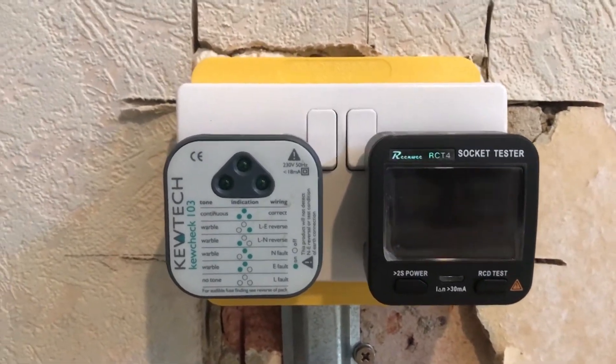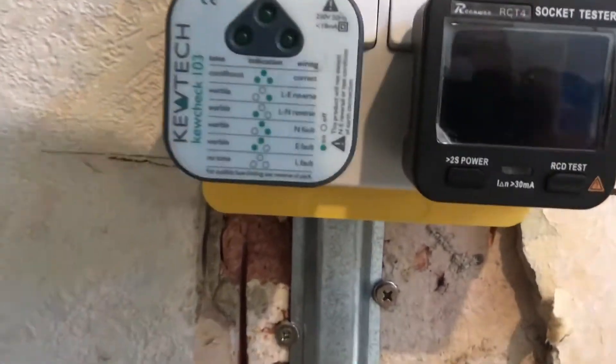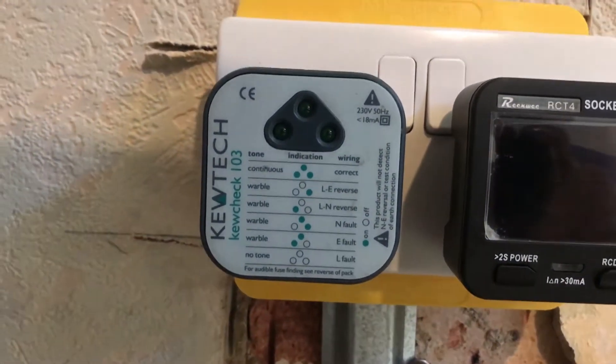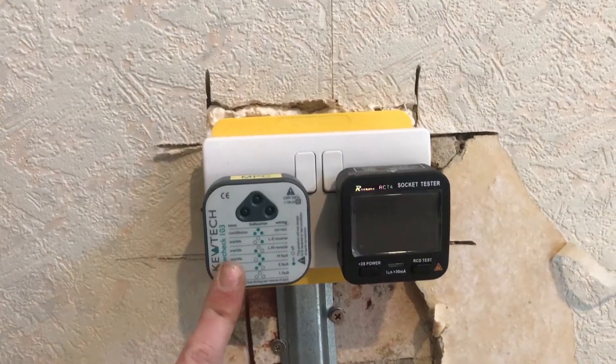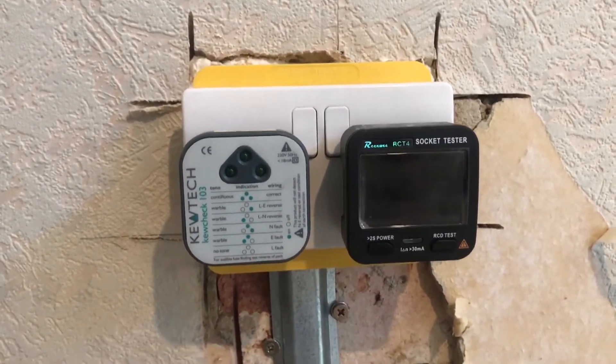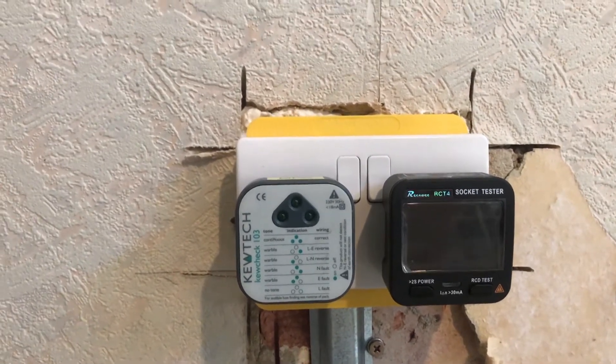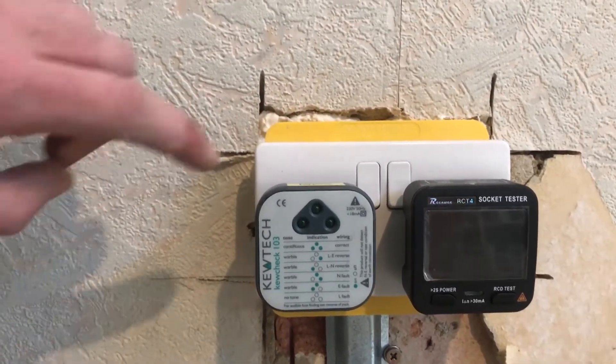Hi there. I'm mid-rewire and I've got my downstairs sockets done as much as I possibly can at this stage of the build. I've got them all powered up, so it's a good time to show you some socket testers. I've got two socket testers, so I thought I'd do a bit of a versus. We've got the Q-TEC 103 and we've got the Renwe RCT4. The Q-TEC is more of a well-known brand and the Renwe is more of an eBay Chinese brand. Price-wise they're very similar, both coming in at just under about £20. Let's see them in action.